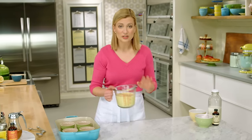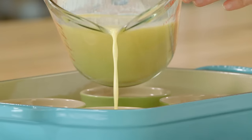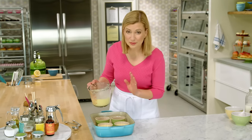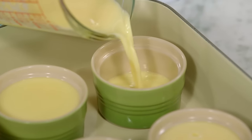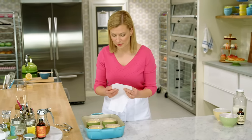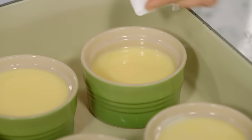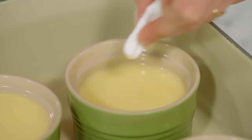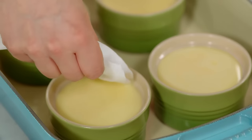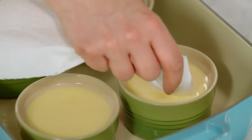Now I just gently pour the custard over the cooled caramel. Try to do it slowly so you make as few air bubbles as possible. For the final pro-level trick to remove those last few air bubbles, I take a paper towel and just dab or pop them — it will pull them right away, ensuring a silky, perfect texture to your crème caramel.